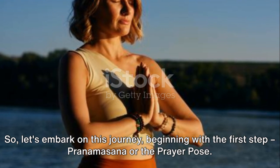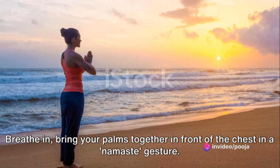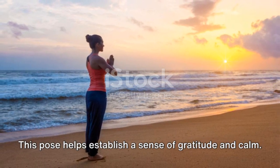Pranamasana or the Prayer Pose. Stand at the edge of your mat, balance your weight equally on both feet. Breathe in, bring your palms together in front of the chest in a Namaste gesture. This pose helps establish a sense of gratitude and calm.